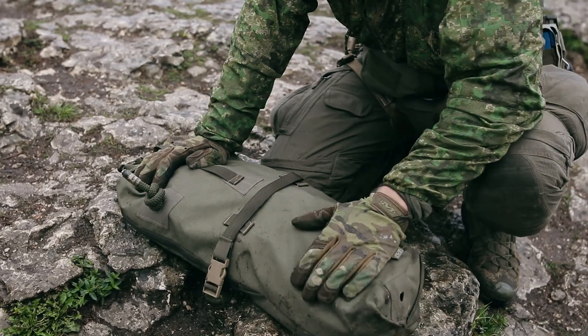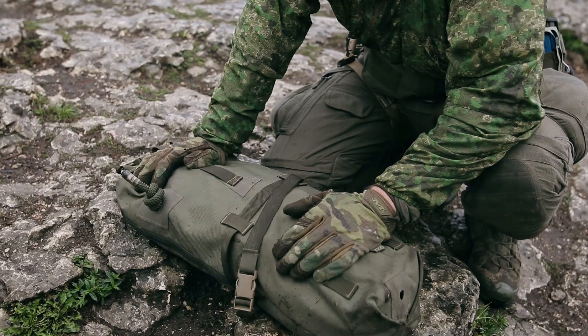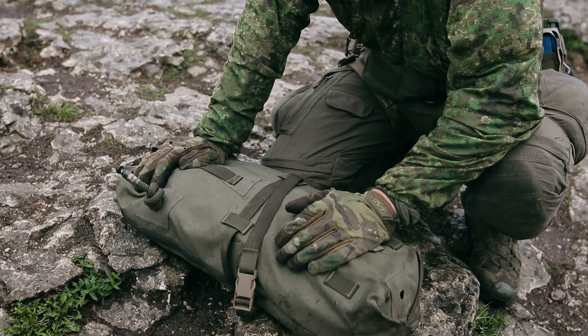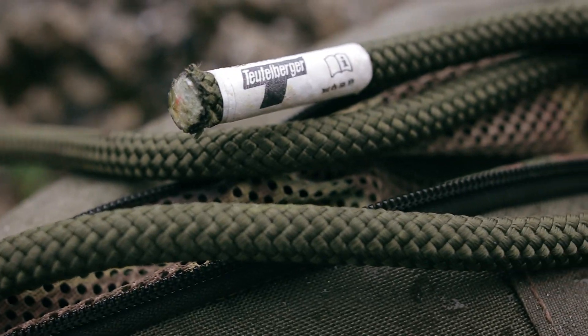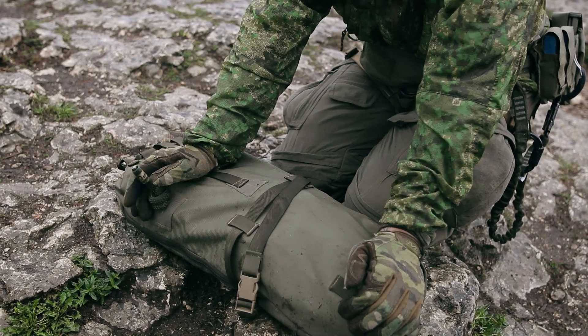So this is the rope bag. The material is mostly from Tactical Trim — they retail raw materials for your DIY projects, so make sure to check them out. For me it was important that my 60-meter Teufelberger rope, which is 11 millimeters static, fits inside.